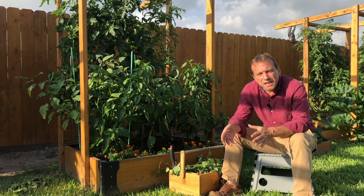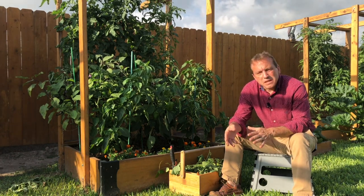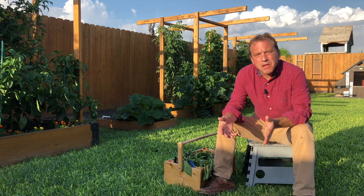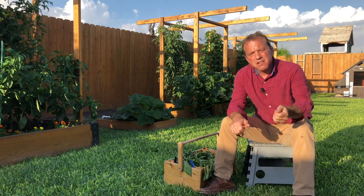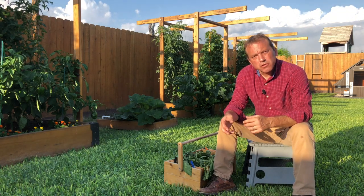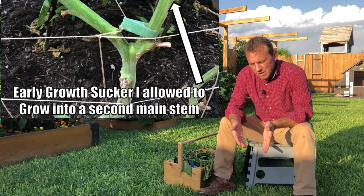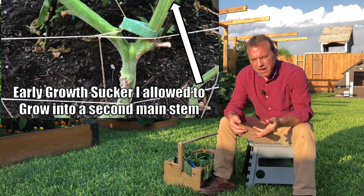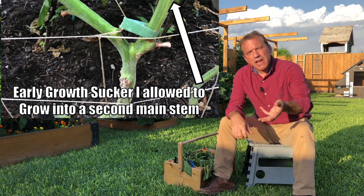It's also very difficult to apply organic preventative measures — specifically Bacillus thuringiensis (BT) — if we can't get in and coat the leaves. So the first step in pruning is to determine what shape you want your tomato plant to take. You can choose to grow a single main stem and prune off every sucker for the life of the plant, or you could let one or two suckers grow when the plant is young and grow a plant with two or three main stems.